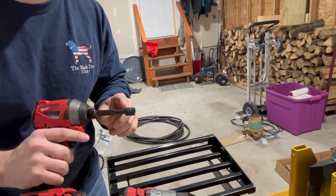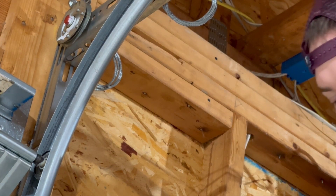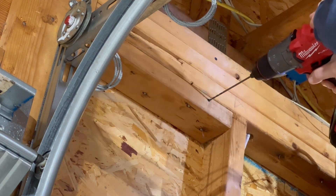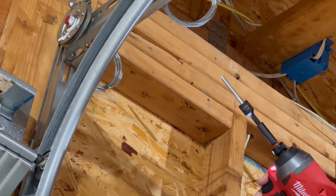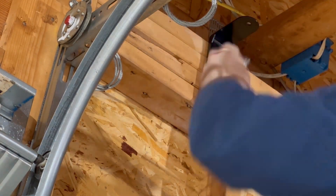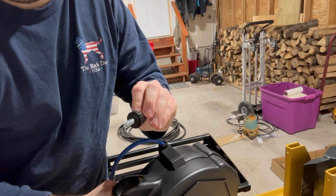The screws that came with it have a seven-sixteenths inch head on them, so I have a seven-sixteenths drive for my impact driver. I have a one-eighth inch drill bit here — maybe a little bit on the small side for these big screws, but something is better than nothing. One thing I forgot to go over before I got ahead of myself and put the mount up is the way that these are affixed to the handle — they are actually threaded quite nicely.